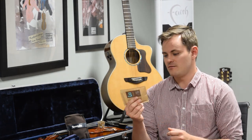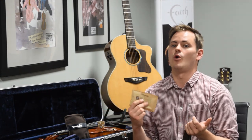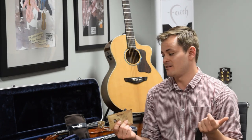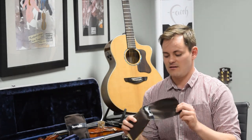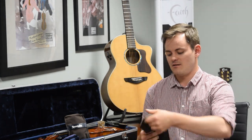It's made of two parts. First, the Boveda packet, which is a patented membrane that holds inside a water-salt solution that absorbs or adds moisture to your case environment automatically, depending on what the instrument needs. Second, there are these leak-resistant pouches that help facilitate the transfer of moisture inside and outside of the packet.